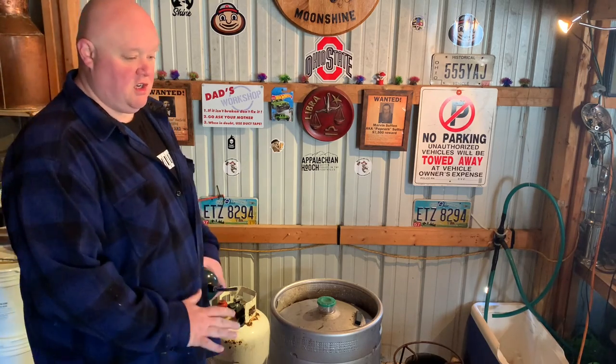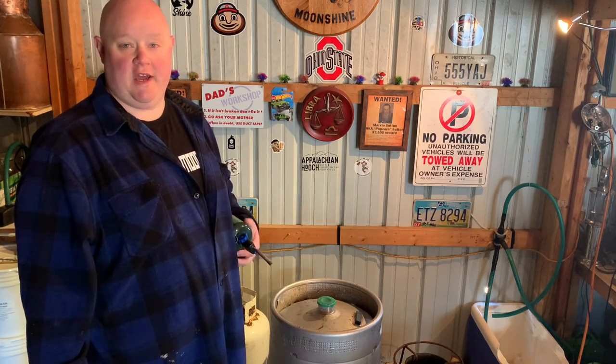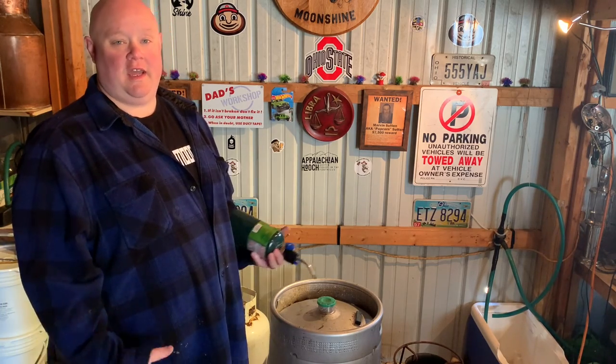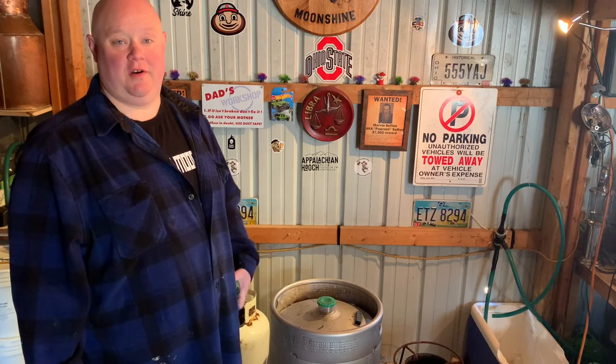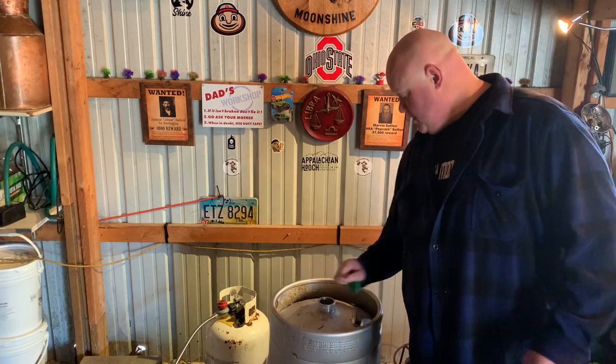Now we know that this is going to taste terrible when we're done, so I'm just going to do a stripping run where I collect everything that comes out all the way down to zero, and I'm going to rerun it again for a much cleaner flavor. So we're going to heat this up and get our column put on.